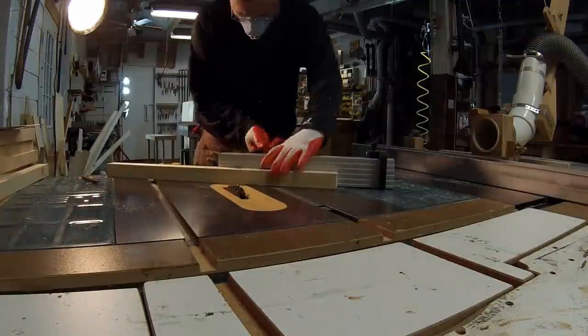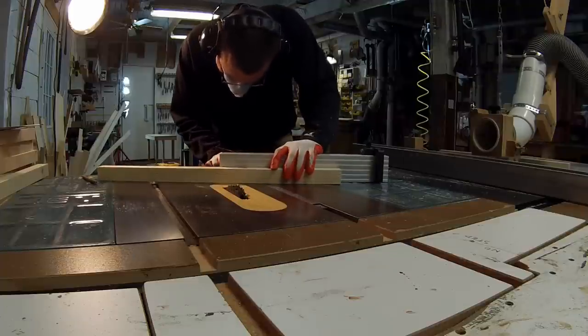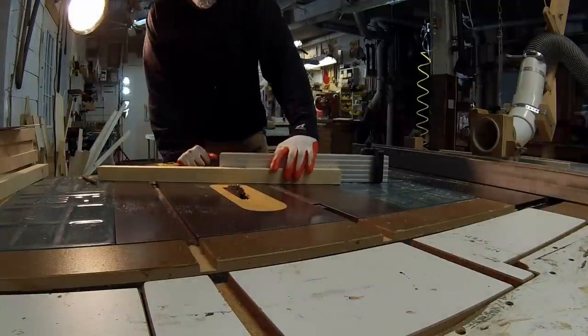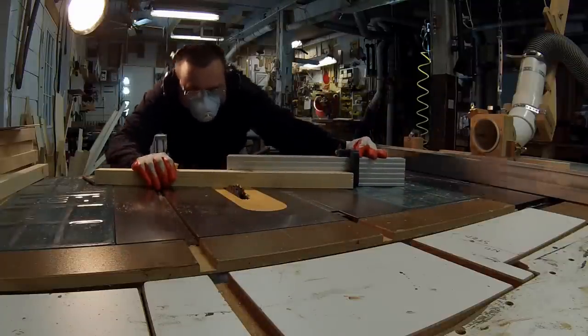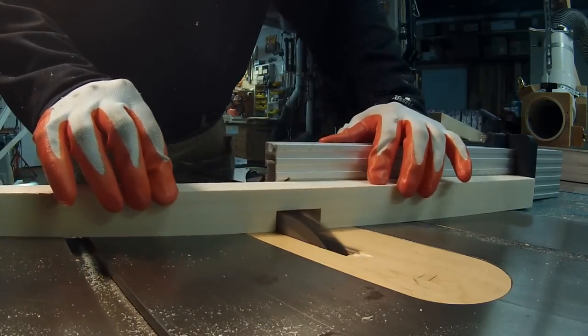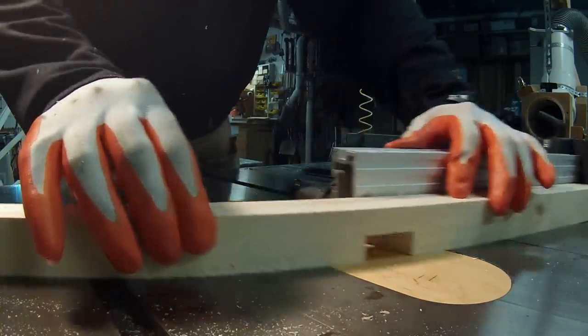Here I'm setting up the cut to make the second size X. The only precise measurement I need is the angle — the piece is actually cut oversized, about an inch oversized in length on each end. I'm not going to cut all the joints individually; I'm going to make a template.